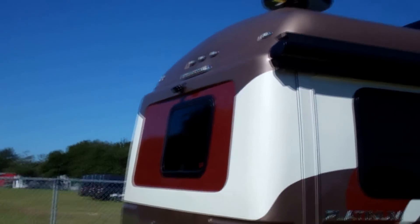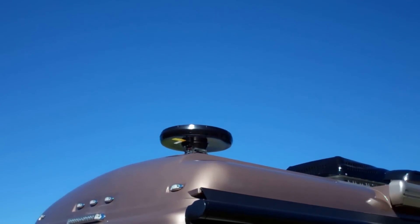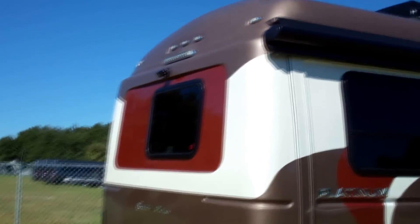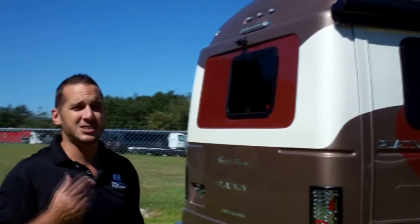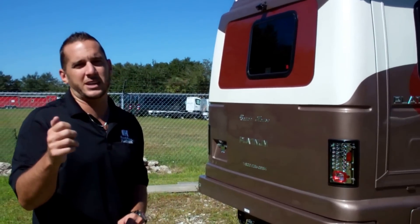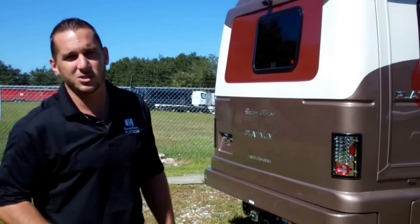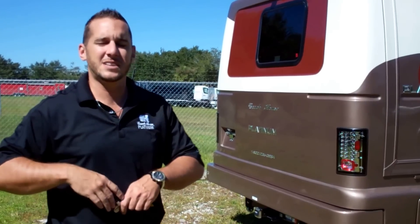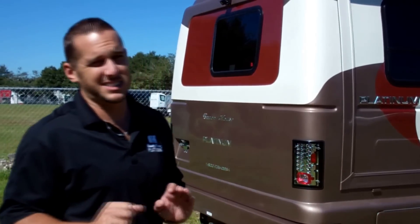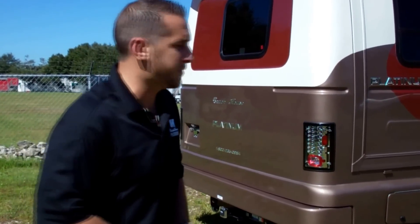At the very top you'll see this spaceship-looking disc — that's actually your TV antenna. It's a stationary HD antenna so you don't have to worry about cranking anything up or down. You just press a little button inside and it spins inside the housing to pick up your channels or get them to come in more clearly. We've used this system for years and found it to be very successful.